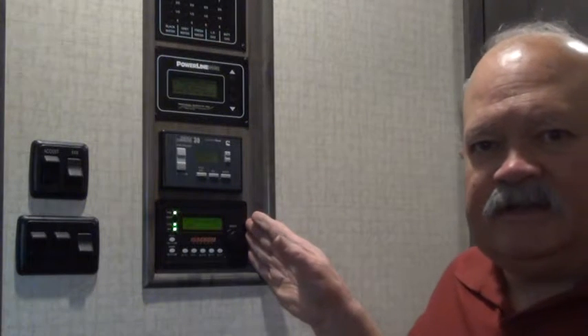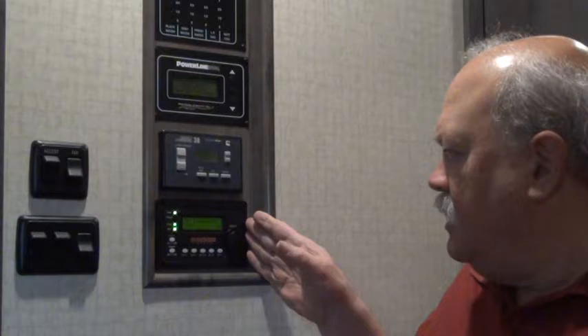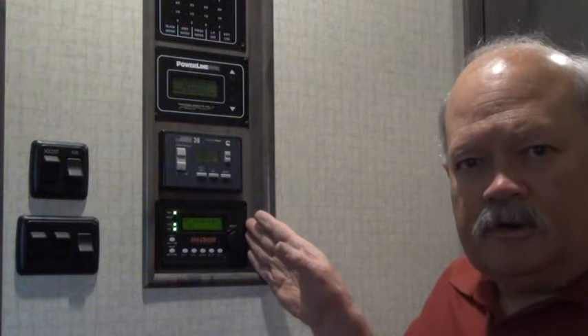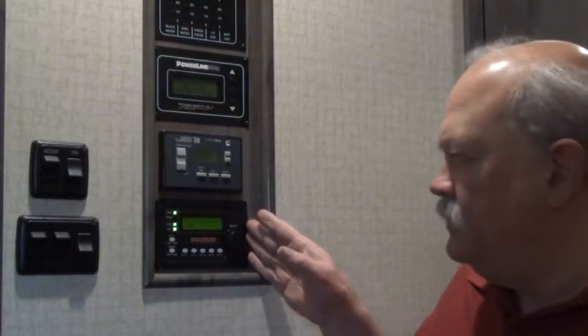Hello, this is RV Vagabond Jerry, and this is a follow-up to the last video I posted about electrical system control panels, in which I explain this device here, which is a Magnum Energy ARC50 control panel for the inverter, charger, and battery monitor system.